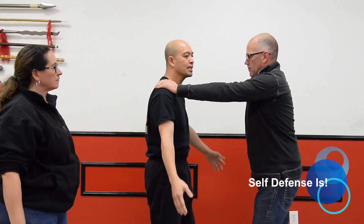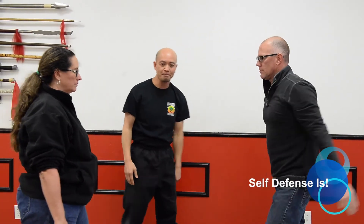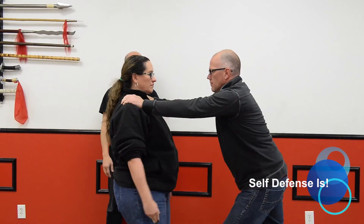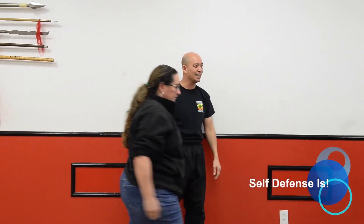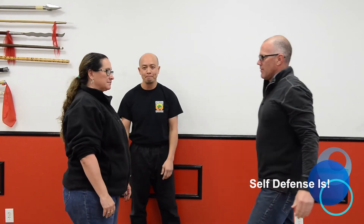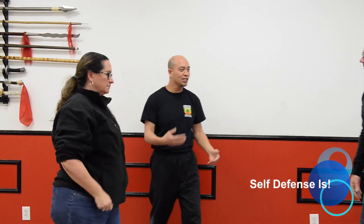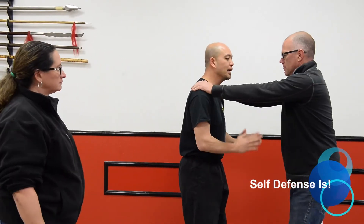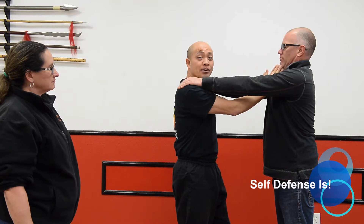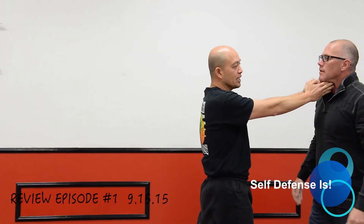So this time we'll do the variation. You have a choice — you can decide to come around or come to the inside. It's up to you. As you notice, if you play it back slowly, she went here. If she kind of hit the chin, it doesn't matter — I can still go to the throat. And you see the reaction of Rhett.